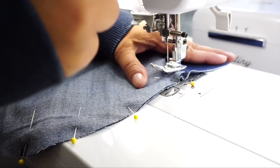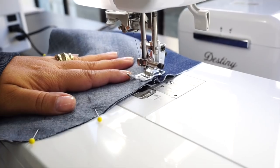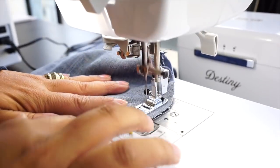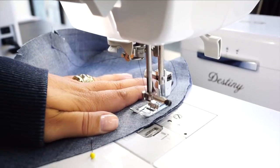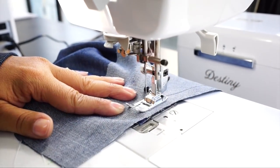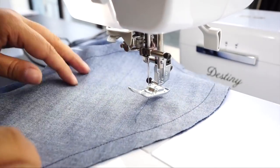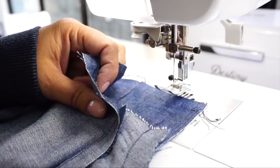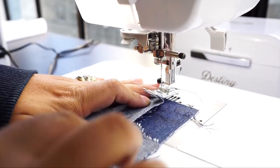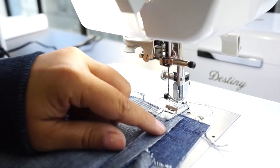Put your needle in where that dot is, sewing using 5/8 of an inch seam allowance. Backstitch and then start sewing around the curve, stopping where the facing ends, then backstitch. Sew your other pocket the same way. Once you've stitched around your pocket, lay this over the top and stitch along the fold until you get to your dot — that's going to close the opening.